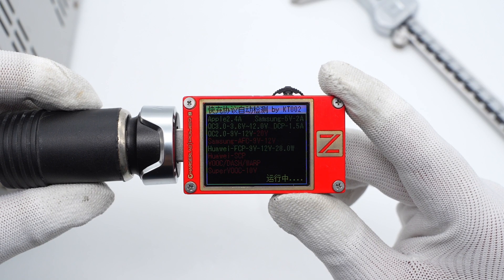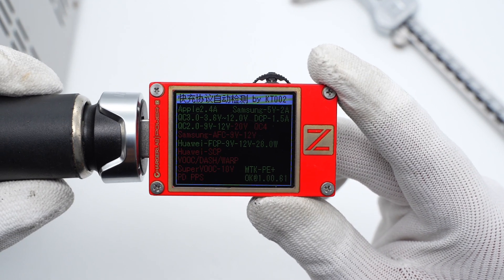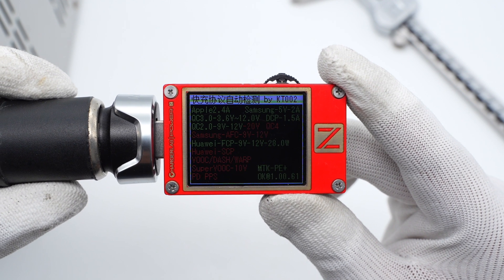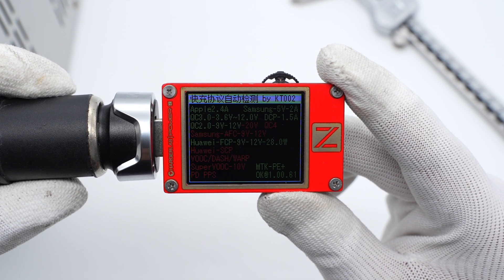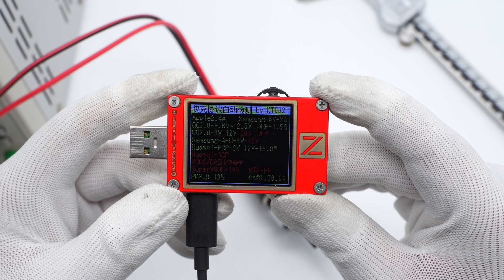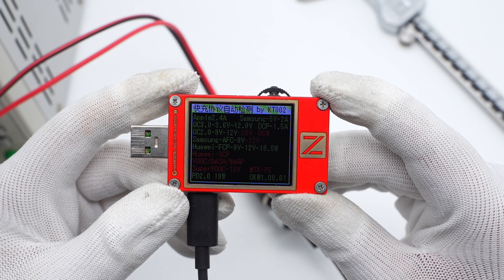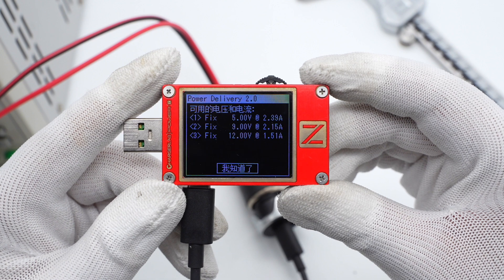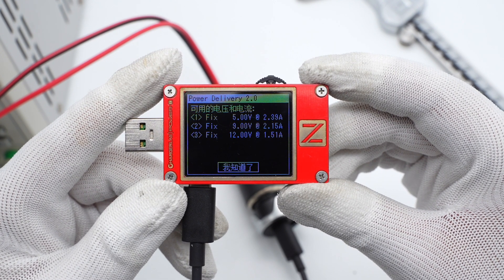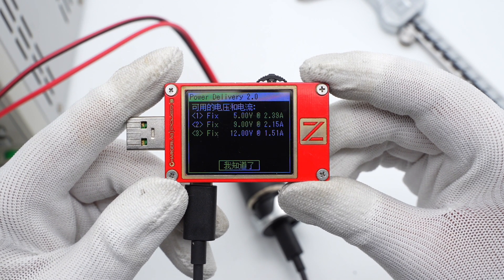The ChargerLab PowerZ KT002 shows the USB-A supports Apple 2.4A, Samsung 5V 2A, DCP, QC2, QC3, AFC, FCP, and PD2 protocols. The USB-A also supports three fixed PDOs of 5V 2.39A, 9V 2.15A, and 12V 1.51A.